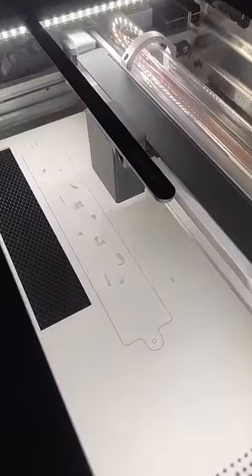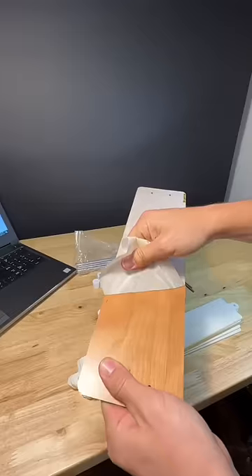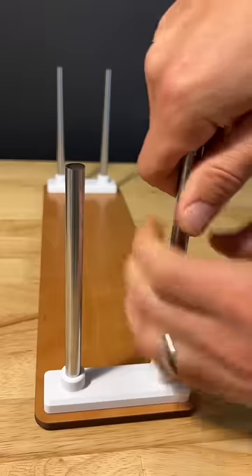So then I cut out the rest of the pieces. It took about an hour total. When they were ready, I pulled them off the machine. I also cut out some wood for the base plate of the sculpture.